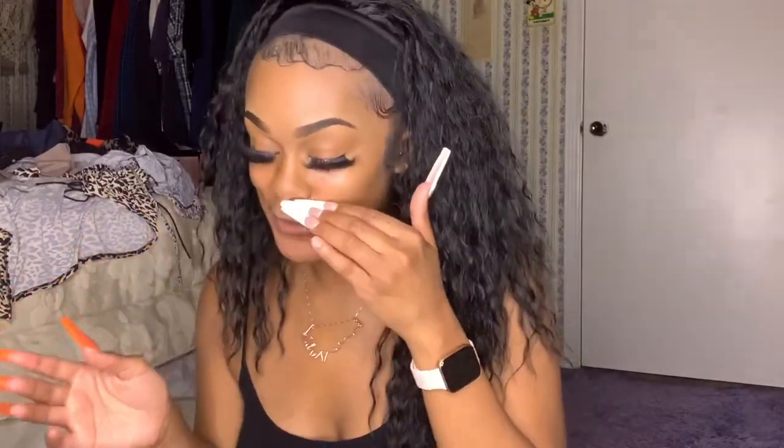This company, Jenny Collection, is one of my favorite companies of all time. They have beautiful synthetic wigs, beautiful half wigs, headband wigs, all kinds of wigs — a whole bunch of collections. That's why it's called Jenny Collection, because it's just a whole bunch of collections.